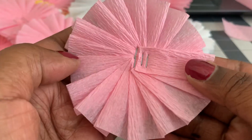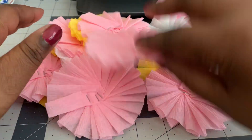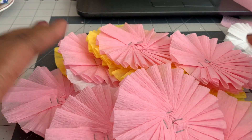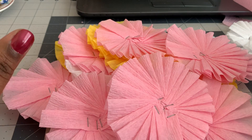Put one more staple in the center — the stapler right here is kind of perfect for this. There you have it! You can make tons of these; I'm going to get lots of colors and store them so when I want to use them on projects I'll have them ready in lots of different colors. I hope this was helpful — thank you guys so much for stopping by, have a wonderful rest of your Sunday, and I will talk to you all very soon. Bye!